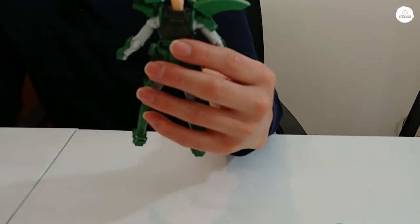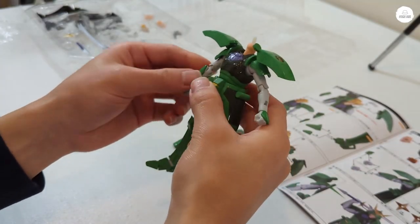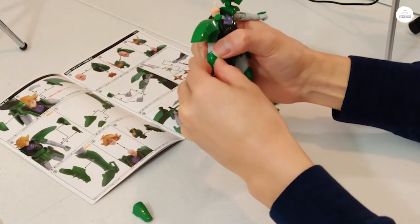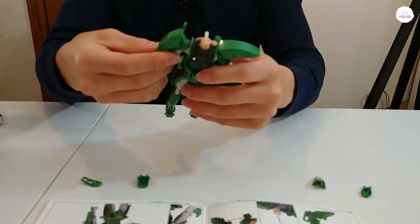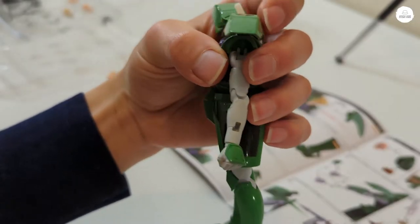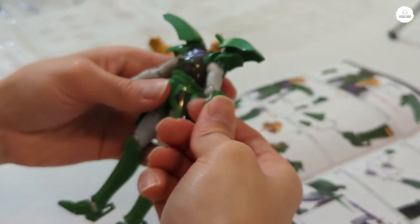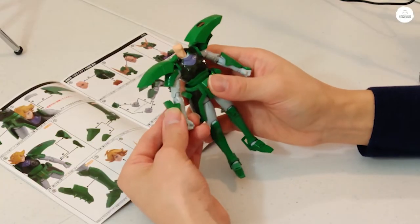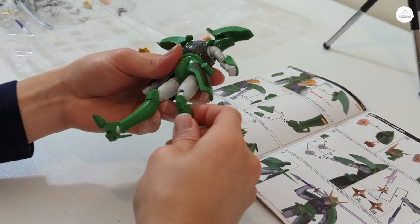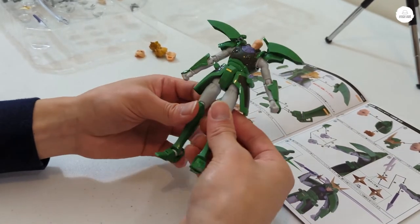Now we're going to be taking off his arm piece — his forearm — so we can put on this piece. You can see there's a hole right there, so you just insert this into the hole. That was a nice, smooth transition. These joints move a bit smoother than the Bandai Armor Plus versions of these. That's pretty cool.